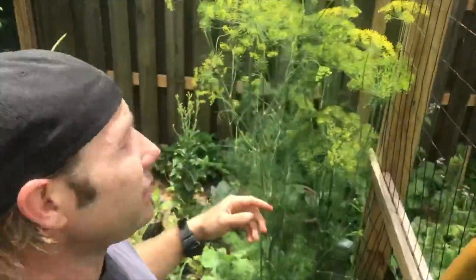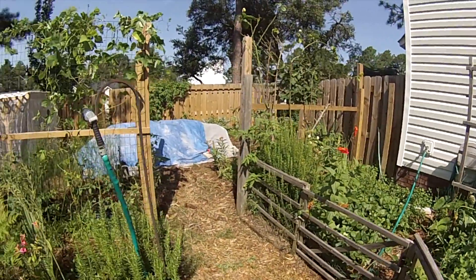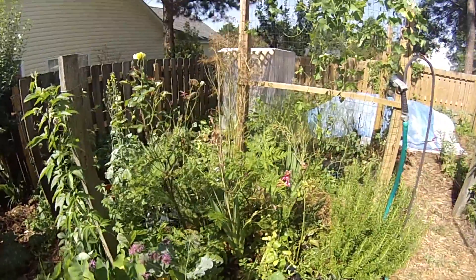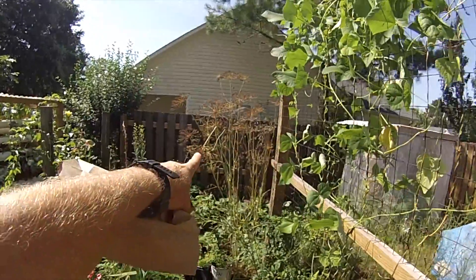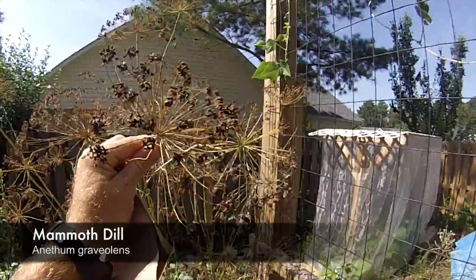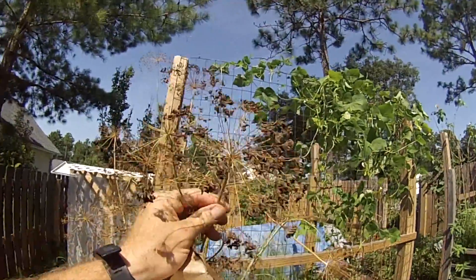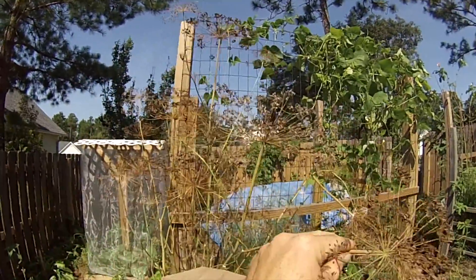This is a pretty big dill plant — this is the mammoth dill. This is Tom here with Permaculture Wilmington. I was just out watering the yard, kitchen garden, and food forest, and I decided today is the day that we are going to harvest this wonderful dill. This is the mammoth dill and it got huge.